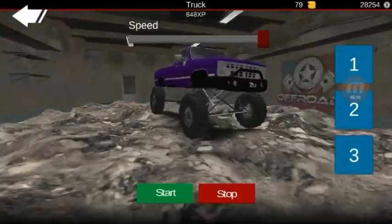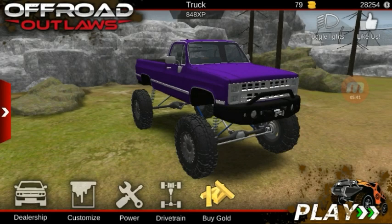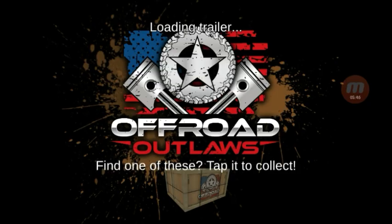Now if it reacts kind of weird in-game we will come back and tune a little bit, but this should be good. Actually we'll go to the desert so I can grab a few boxes to make a little bit more money — it's a good place to get some good speed.